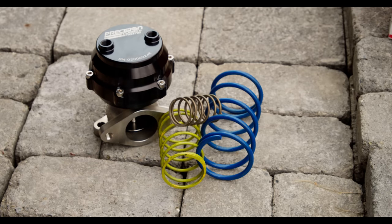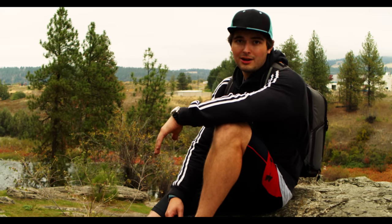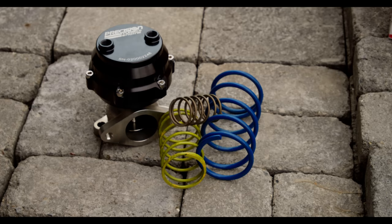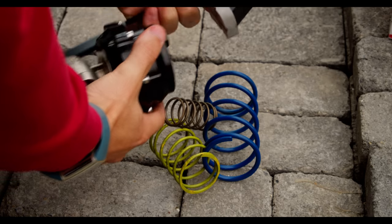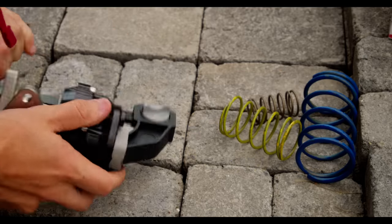Our goal is to run a wastegate tune, meaning our boost threshold is going to be limited by whatever the wastegate springs determine. These springs are adjustable, so we have a ton to pick from — and right now we have absolutely no idea what's in there. Could be 5 pounds, could be 50. So we have to be careful and we're going to use a clamp. With that mystery amount of force inside the wastegate, we need to be safe before undoing the top portion.